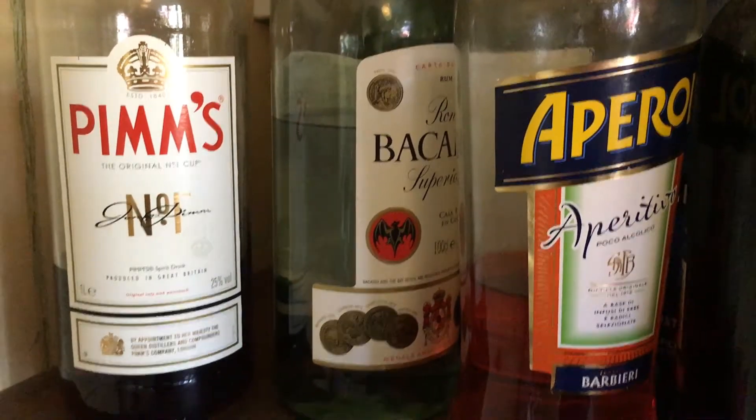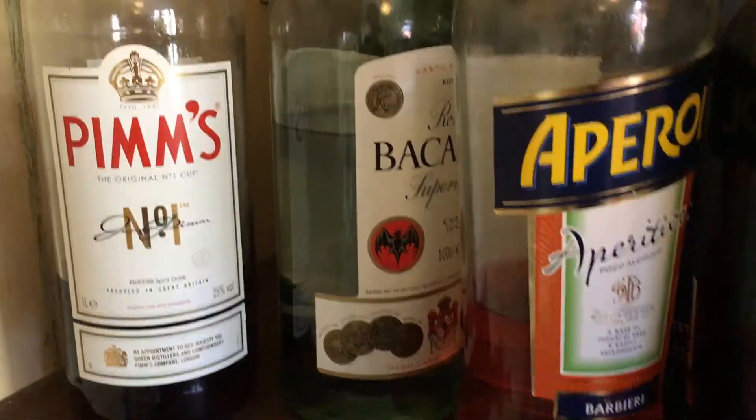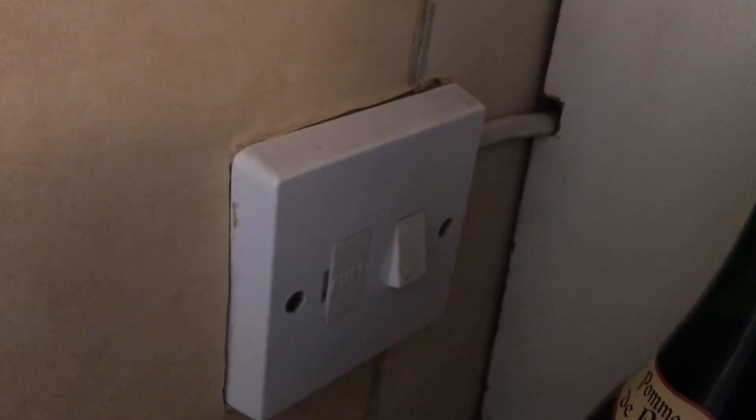First thing to do is not have a quick drink off the top shelf, but to make sure the isolating switch is in the off position.